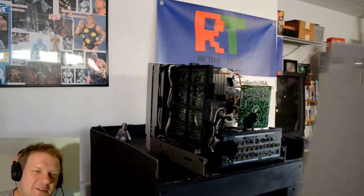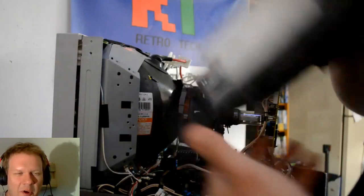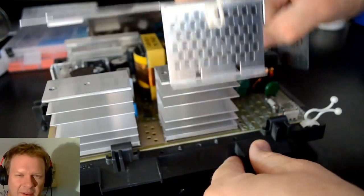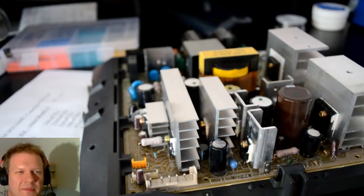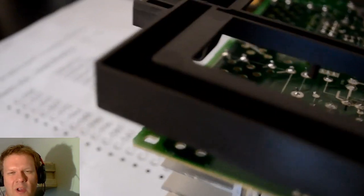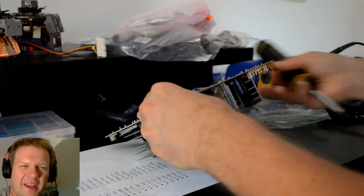The tube came out perfectly. Since I got it working I wanted to go ahead and finalize this restoration, and if you know me, that means recapping. Even though it was working, this is completely preventative and will just extend the life of this PVM. Starting with the power supply - that's the easiest one. There are little push tabs, four of them or sometimes only two - if you push them the board will just fall right out of the black plastic and you're good to go.